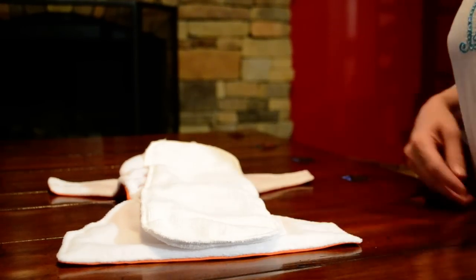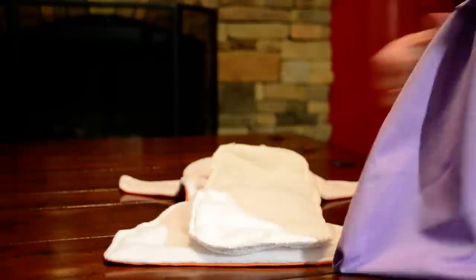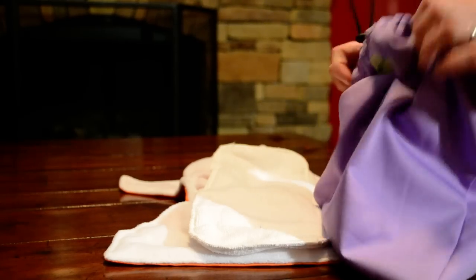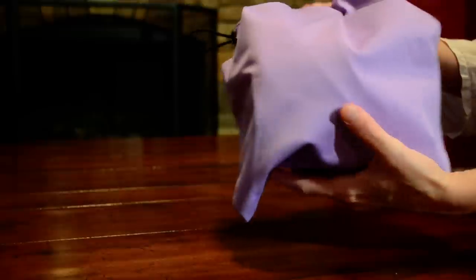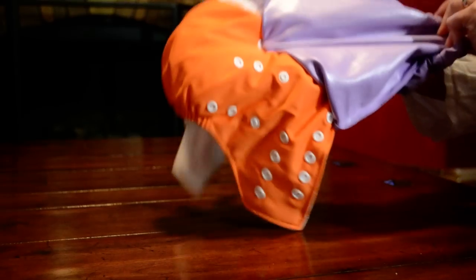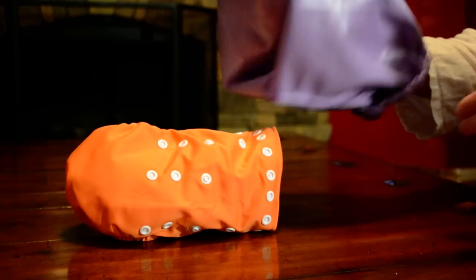If you are out and about and need to change the baby, you would change it the same way. We also offer a wet bag, which is lined with PUL coating — also waterproof. So instead of using plastic bags, you could just store the soiled diaper in the wet bag until it can be transferred into your pail liner for washing. You can actually turn the wet bag wrong-side out so you never have to touch the soiled diaper. You can wash the wet bag right along with the diapers.